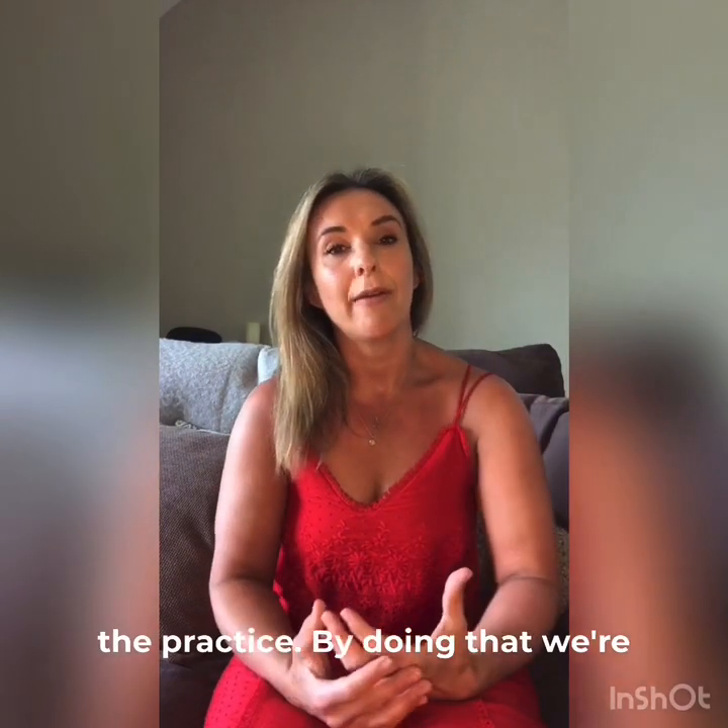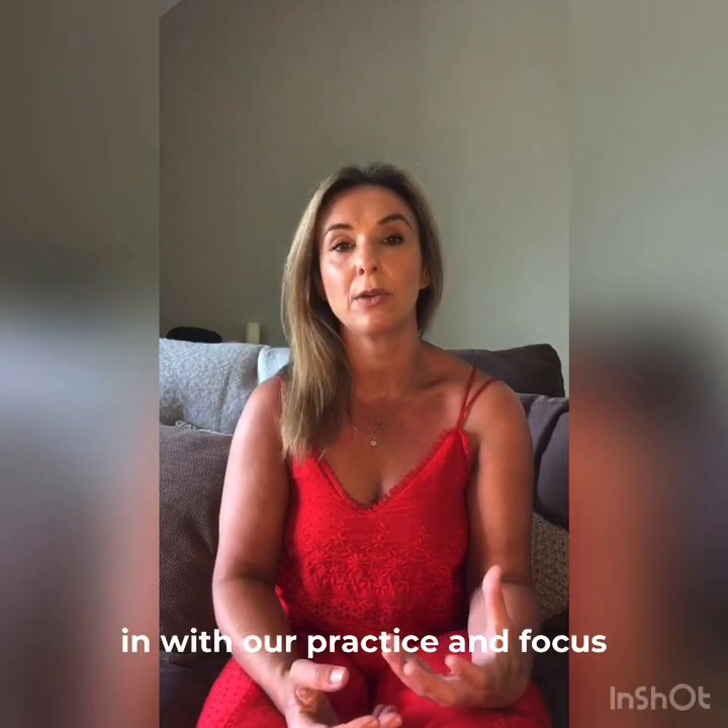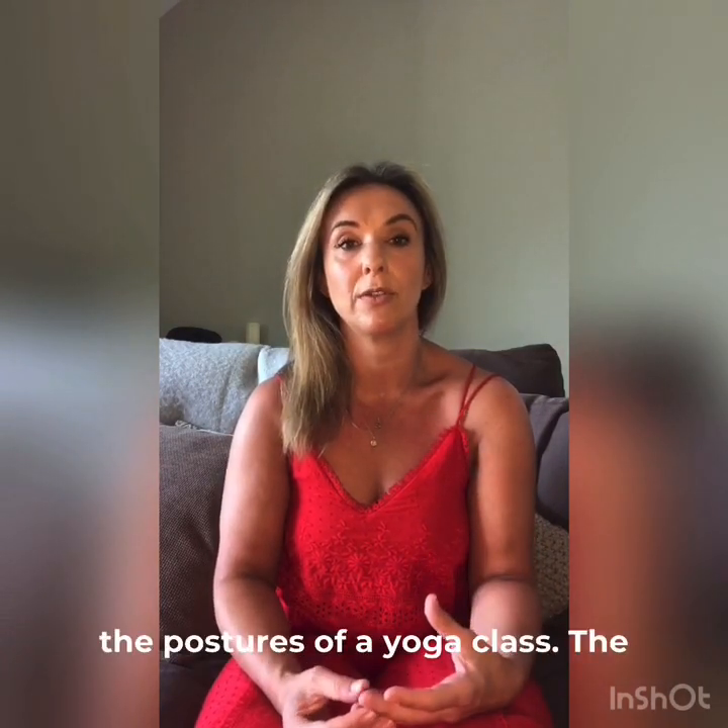By doing that we're able to slow the breath down a lot more. We're able to connect in with our practice and focus on our breath as we move through the postures of the yoga class.